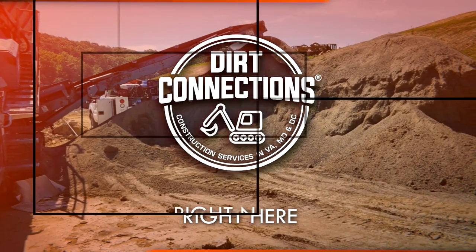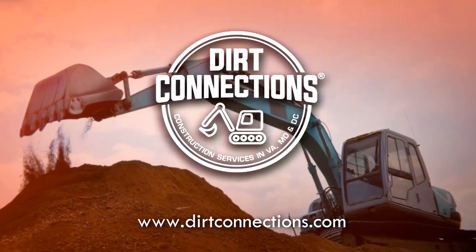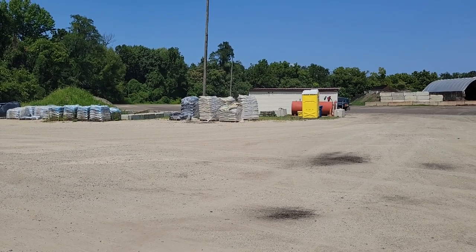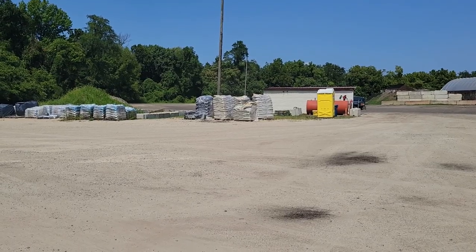Dirt Connections, right here, right now. I ran out here to the yard to go ahead and document my mulch samples that I have available right now.